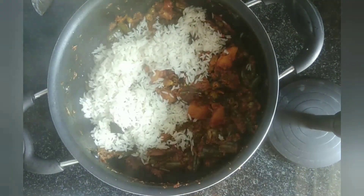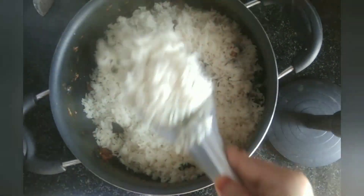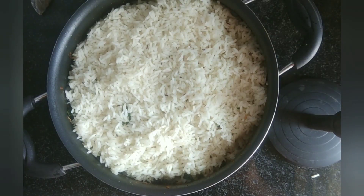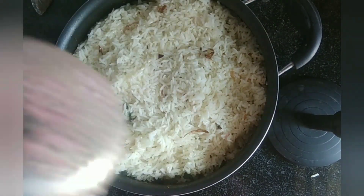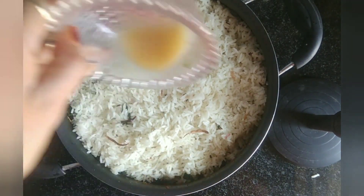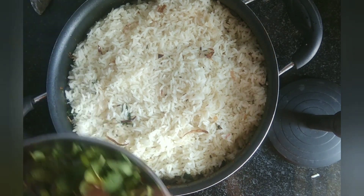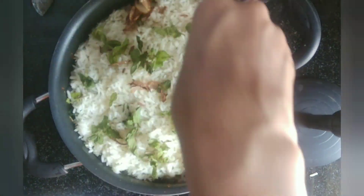We will mix the pano. Now we will add cooking oil in the pan. Now we will add the green onion and mix it.